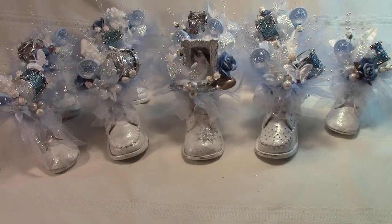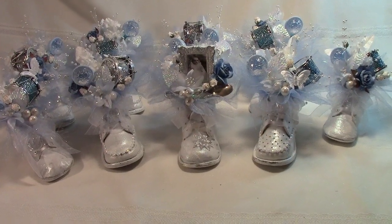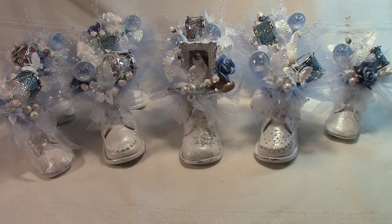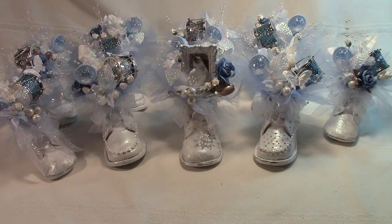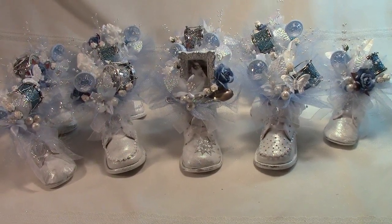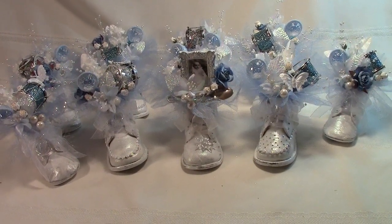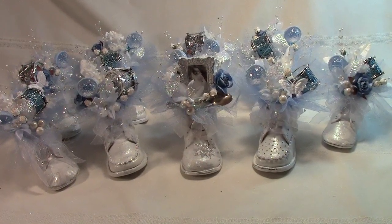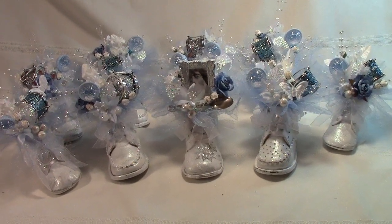Hi everyone and welcome. This is Lori of More Art from the Heart. I thought I'd share with you a project I'm working on today. A lady bought one of my Christmas baby shoes on Art Fire and asked if I could make baby shoes similar to this for the baby shower for their first grandchild. She ordered ten of them, and I thought I'd share the last one as I put it together so you can see how I did that.